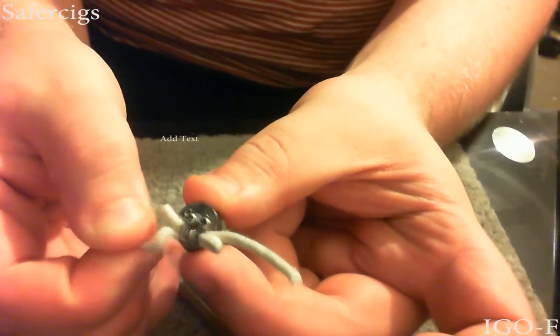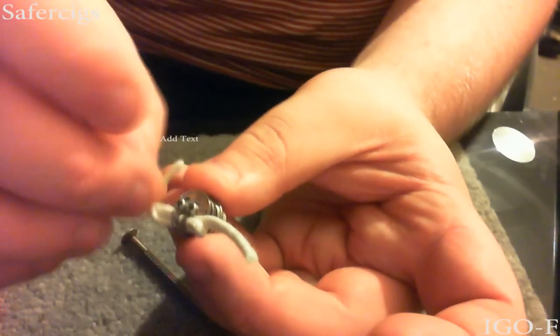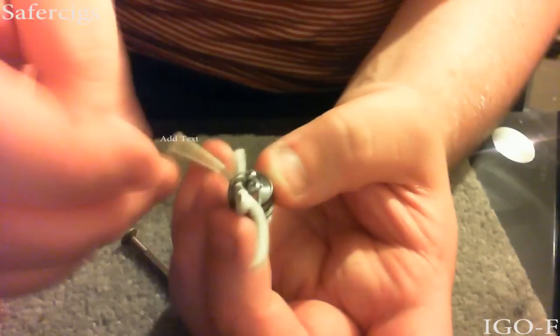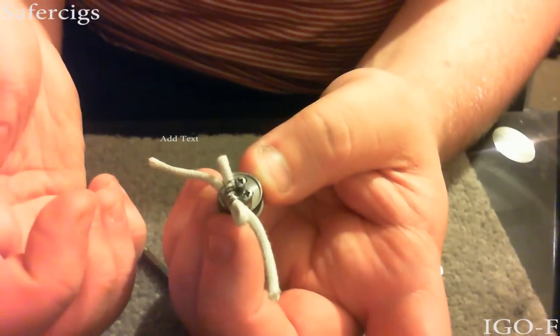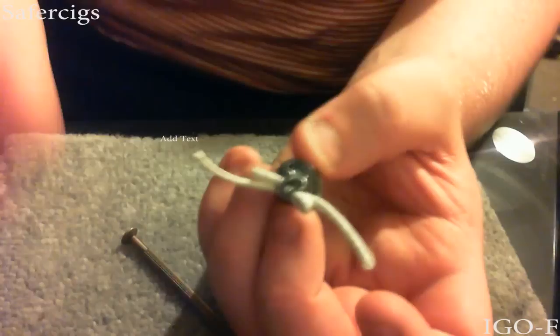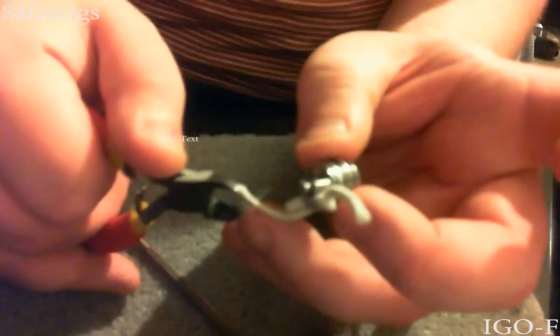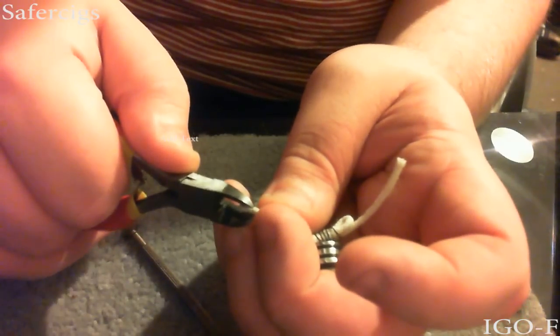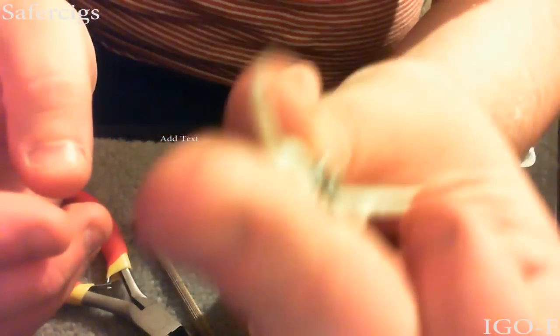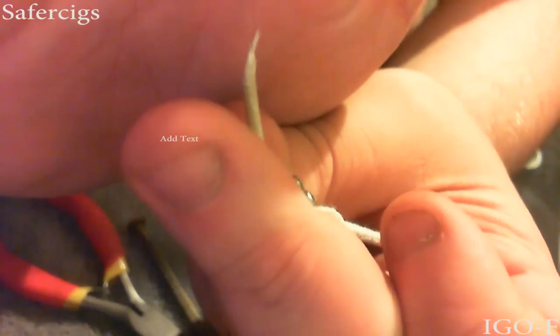Basically, all I do is twist the end and then you're going to need to shove it through. This is the fiddly part - getting the wick into the tank is an absolute nightmare unless you're using one or two mil silica, then you get away with it. What I did last time I wicked it, which actually did work a treat, was I snipped it like a dart - just snip some wick off so you can slot it down into the tank. It gives you a point to stick down in the tank, and I found that helped me a lot.